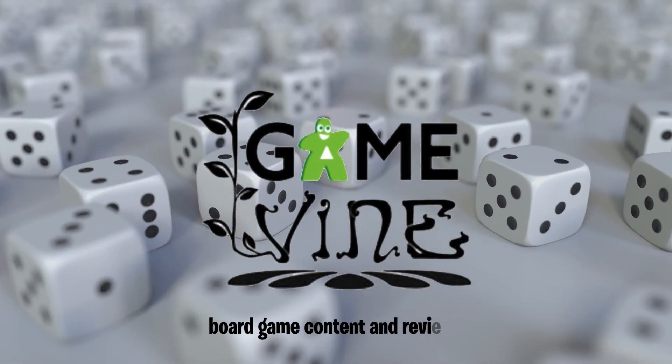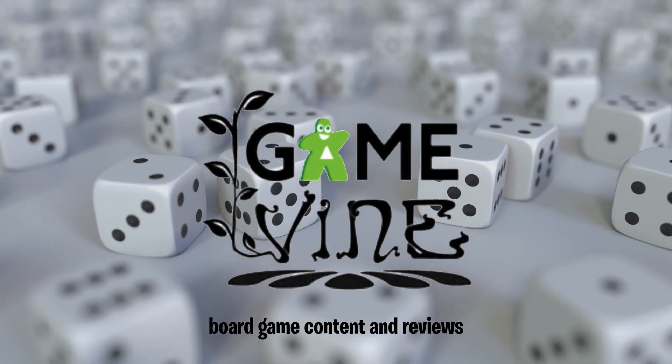Hey everyone, welcome back to Game Finding. My name is Dave, and today we are going to get our science on with the review of Subatomic. Disclaimer: this is a review copy from Genius Games. This is our very first review for Genius Games, and it is actually my very first game that I played of theirs.